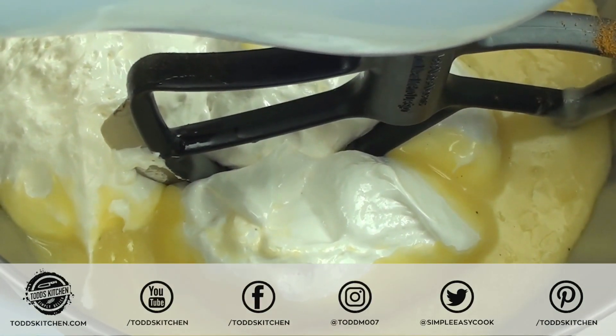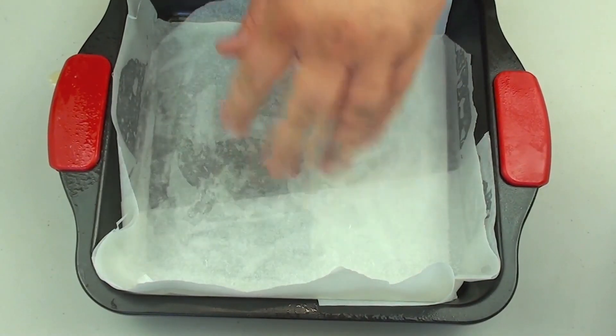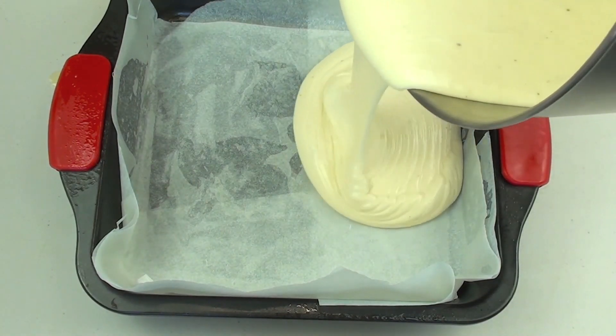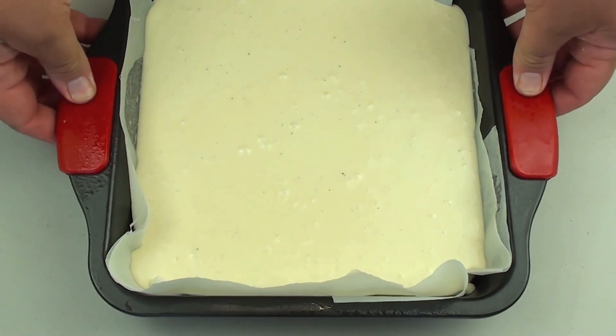We're going to mix that through until it's well combined. I have a baking tray lined with non-stick baking paper, so all we have to do is pour our mixture into that, then simply place this into the fridge for a few hours to completely set.